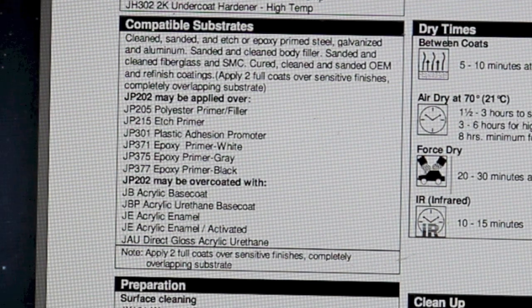What other materials can this primer be applied on top of? It can be applied on top of polyester primer filler, etch primer, plastic adhesion promoter, and epoxy primer — white, gray, and black — which is the ShopLine epoxy primer. Now, what can be applied on top of this surfacer? Acrylic base coat, acrylic urethane base coat, acrylic enamel, acrylic enamel activated, and direct gloss acrylic urethane. Importantly, primer surfacer must be sanded — you cannot apply any product on top of it without first sanding.